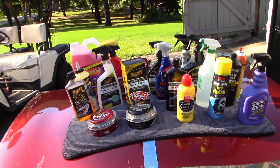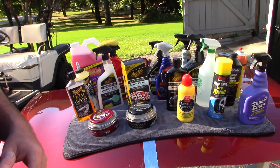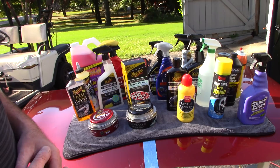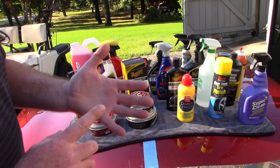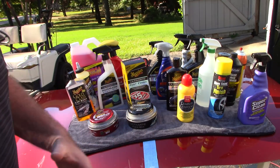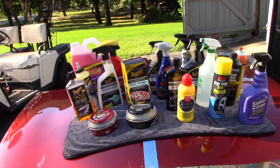Hello folks, this is Scott with Dallas Paint Correction and Auto Detailing here in Dallas, Texas. I've had a lot of subscribers, especially weekend warriors and beginners, asking what retail products I would recommend that could give you professional results for washing, claying, and more. I think it's a great question and I want to put it all in one video.